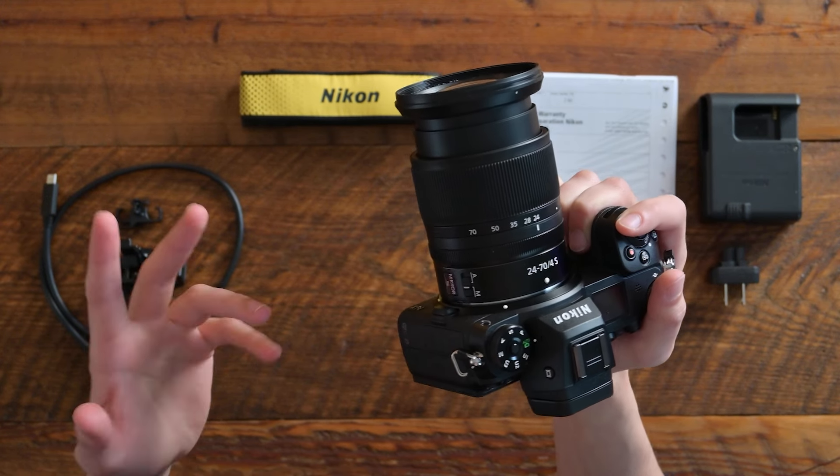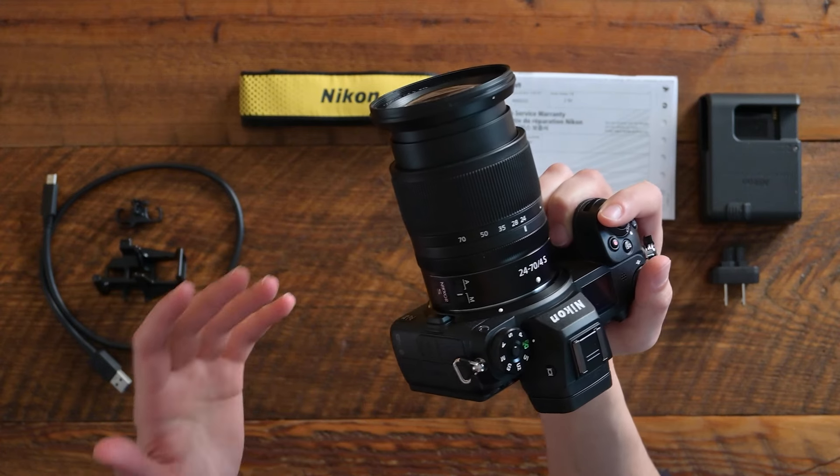There is a reworking of the brains inside this camera to make that faster buffer and frame rate possible — or should I say the addition of a brain. Nikon's recent camera releases have used a single EXPEED 6 processor, whether it's in the D6, the D780, the Z6, the Z7, or the Z5. In the Z6II and the Z7II, there is actually a dual EXPEED 6 processor that powers the camera. This dual EXPEED 6 engine is going to help with the improved buffer and faster frame rate, but also is going to lend to improved autofocus and improved low light performance as well.